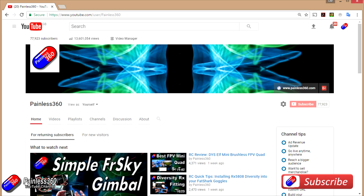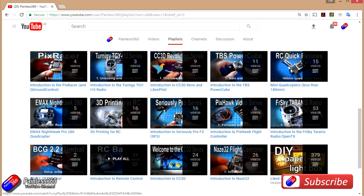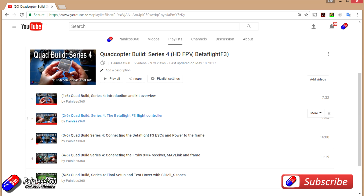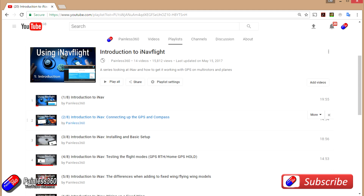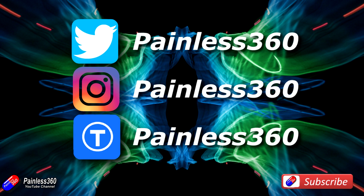Thank you for taking the time to watch that video and particularly for watching right to the very end. We try to release a video on Tuesday and Friday, and sometimes one or two extra ones in a week as well. All of the videos on the channel are organized into easy to use playlists, so do have a look — if you're interested in a subject we organize all the videos on that subject so you can find them easily. If you like what we're doing then please like and subscribe and tell others about the channel. We're available on all the usual social media places, particularly Instagram and Twitter, and we also share all of our 3D designs on Thingiverse.